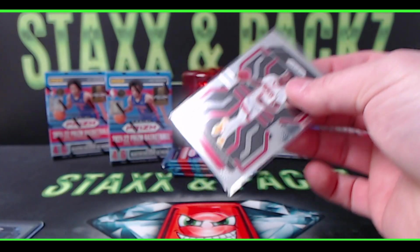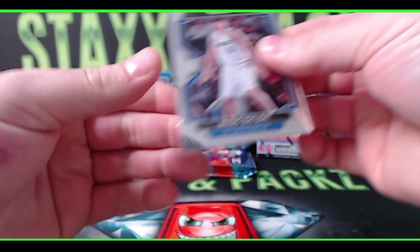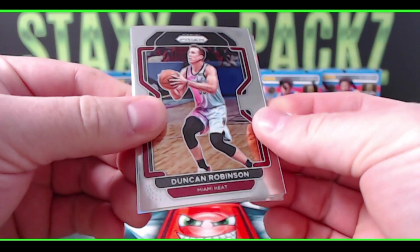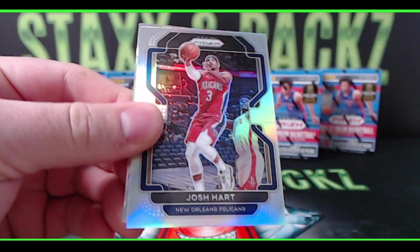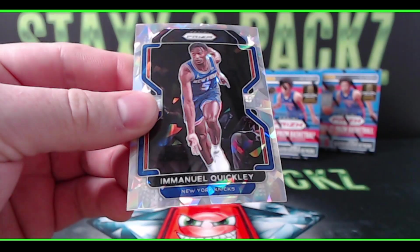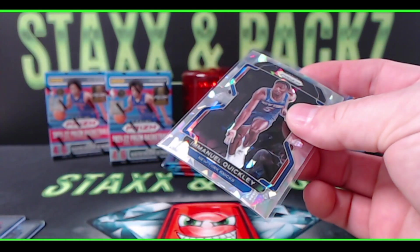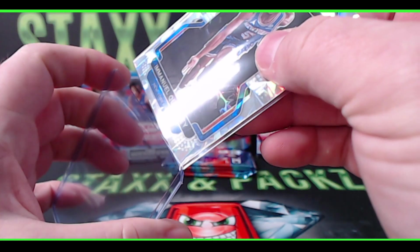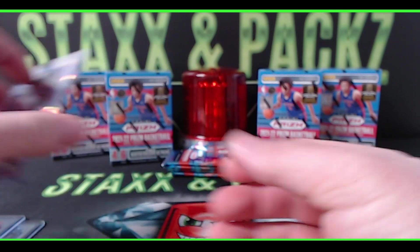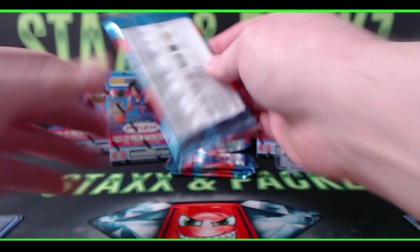Two rookies in the first pack already! Pack number two: Wang ZZ, Duncan Robinson, a silver of Josh Hart from the Pelicans, and another ice — Emanuel Quickly, second year, from the New York Knicks. Not bad. The ice cards look really, really nice in person — cracked ice prism.